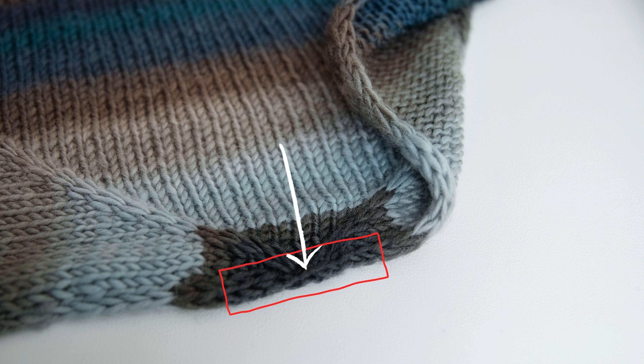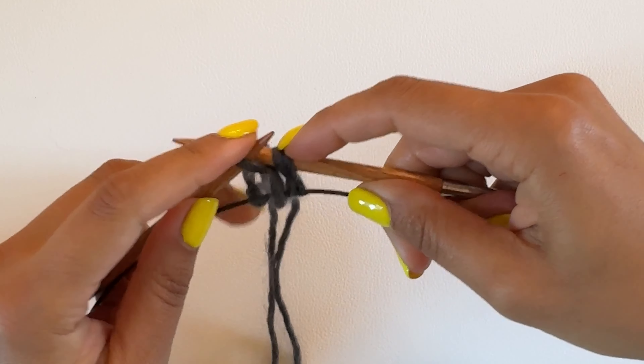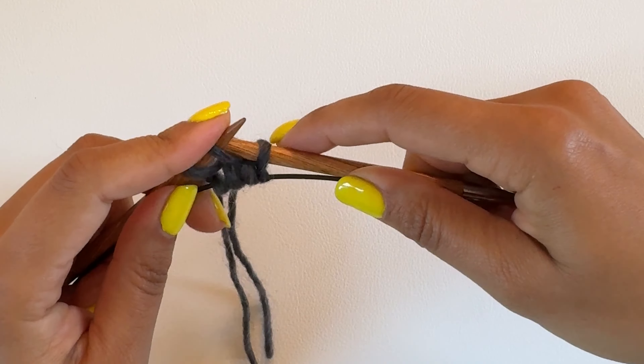Now, because an I-cord is created by knitting the stitches on one side and then slipping them purlwise with the yarn in front on the other side, we're going to do this by slipping the stitches onto the other needle — that's row two — so that when we start row three it's as if we had slipped the stitches purlwise already and then the yarn is in front of them.